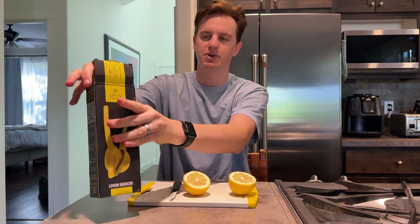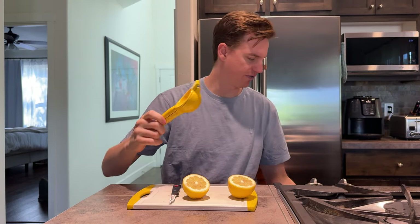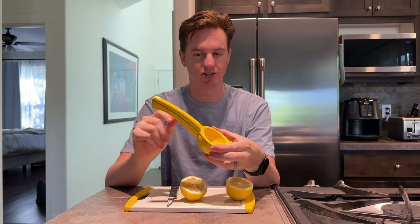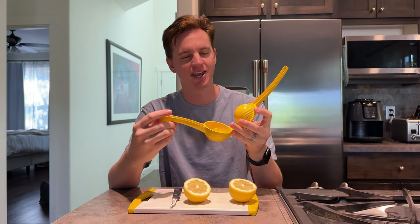My old juicer was plastic, and what happened is the acidity from the citrus ended up eating away at the juicer over time. What I love about this one is it's metal. It's also yellow, so it matches the lemon, the cutting board — all the things, if you're color-coordinating your kitchen like I am.